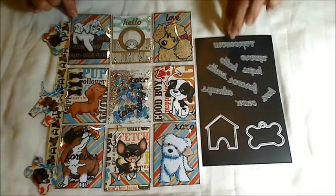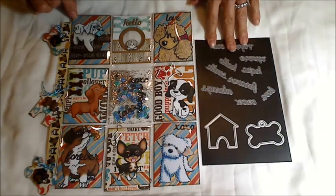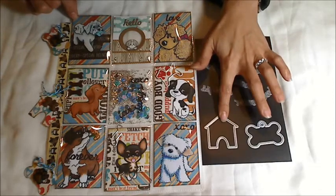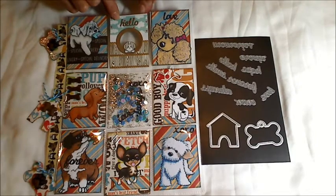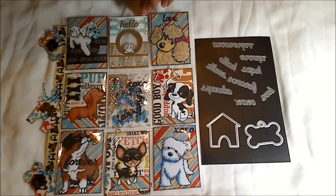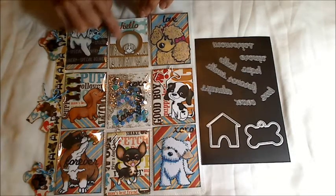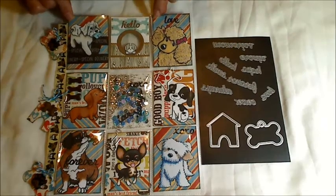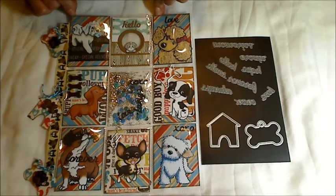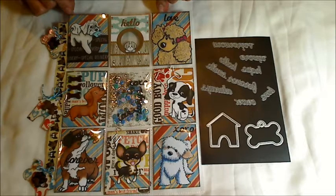This is also a DT project for Diamond Dies. I used the word die set number one as well as the dog house and dog tag die set. This card here is one I made for a challenge by Lady S Crafts — it was doggy themed so I thought I would use it here. If you're going to make a purchase at Diamond Dies, please consider using the code THANKSKRISTINA for 10% off your entire purchase, plus free shipping on all orders of $35 or more.